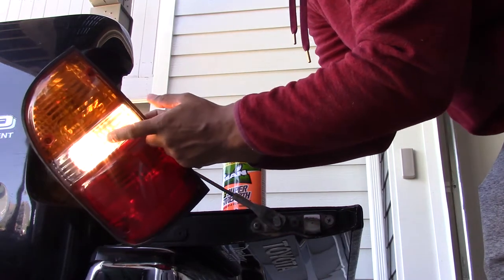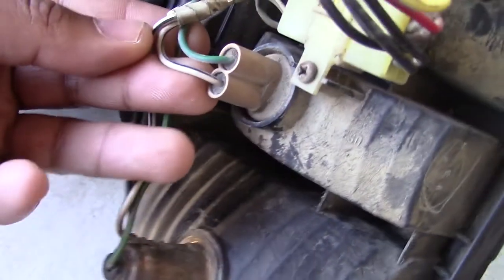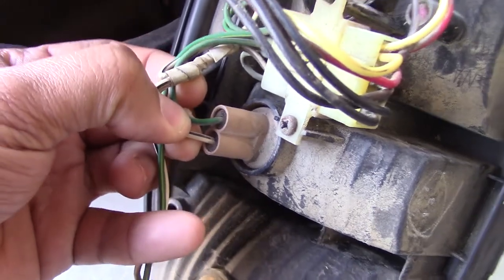For this particular light, the white and black wire is my negative and the green is the power. Those are the two wires I want to tap into. For a clean install, this is where the tap splices come into play.